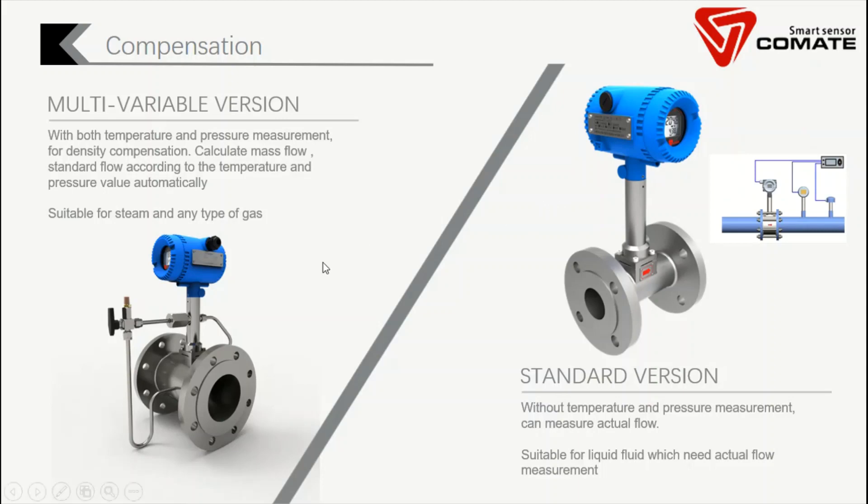We also have a more advanced model — we call it the multivariable vortex flow meter. In this model, we have integrated both the pressure sensor and the temperature sensor. So it can measure pressure, temperature, mass flow, actual flow, and standard flow. This is a more universal model because you don't need a large installation footprint — you don't need external pressure and temperature measurements. You can use this one flow meter to get all the parameters.